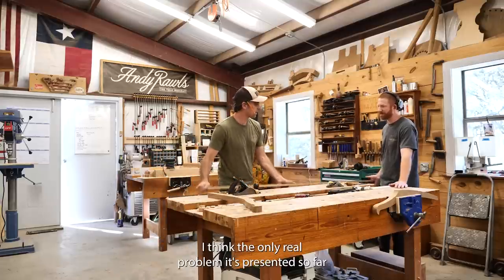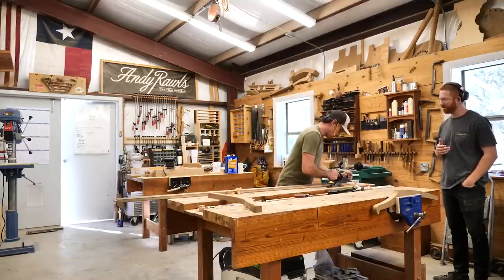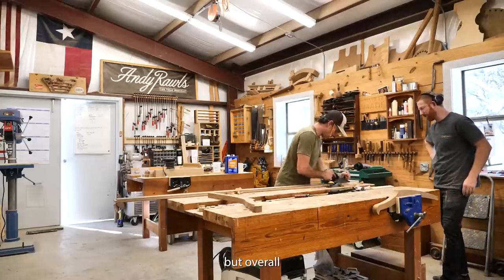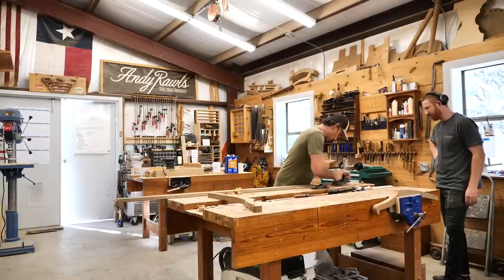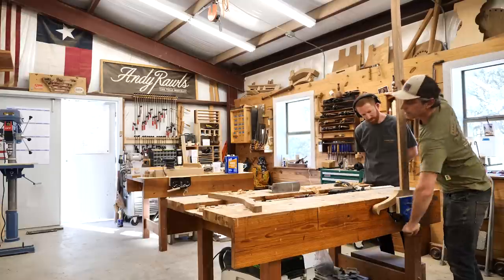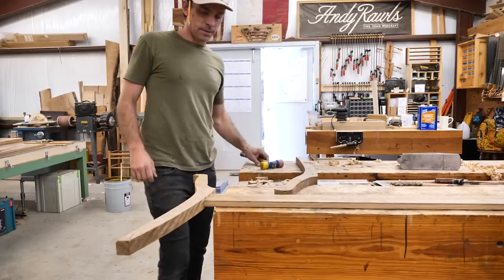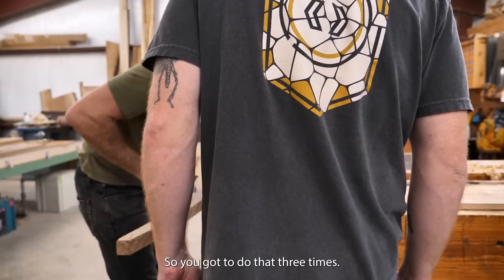The only real problem so far is the issue on the bandsaw — I think it's partially the blade, partially the wood — and the cutting is slightly thinner than we wanted. The table saw seemed to cut pretty good. There's a little bit of tear-out here and there, but overall it hasn't been bad. Clamps will make sure it shoulders up and is in the right position, but that's basically it. Sweet looking. You've got to do that three times.